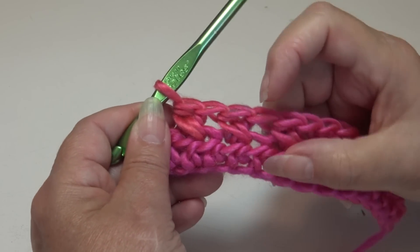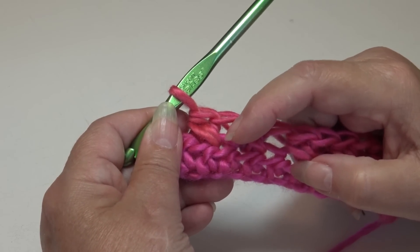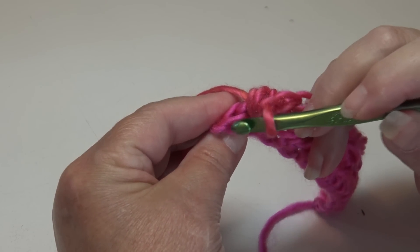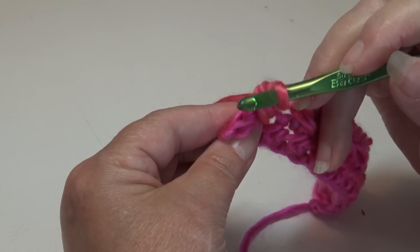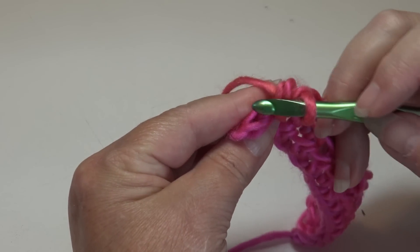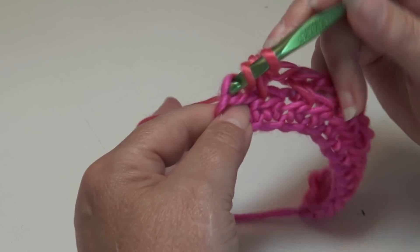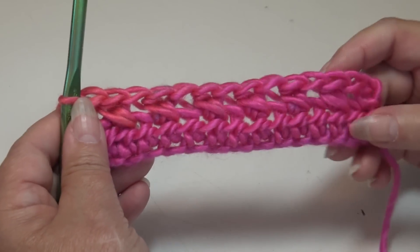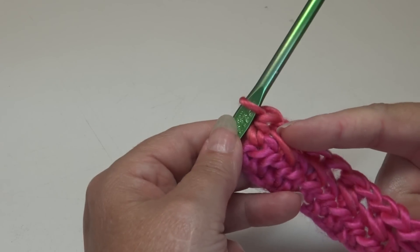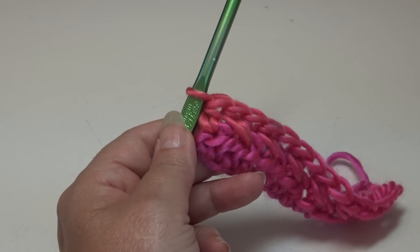If you're working on a wider project, continue skipping the next stitch, half double crochet into the next, then come back and half double crochet into that skip stitch to make your cross stitch. When you get to the end of the row you should have one stitch remaining — work one half double crochet into that end stitch. Make sure you turn your work and go into the top of that stitch. Row 2 is finished: you have a half double crochet in the very first stitch, cross stitches all the way across, and one half double crochet into the last stitch.